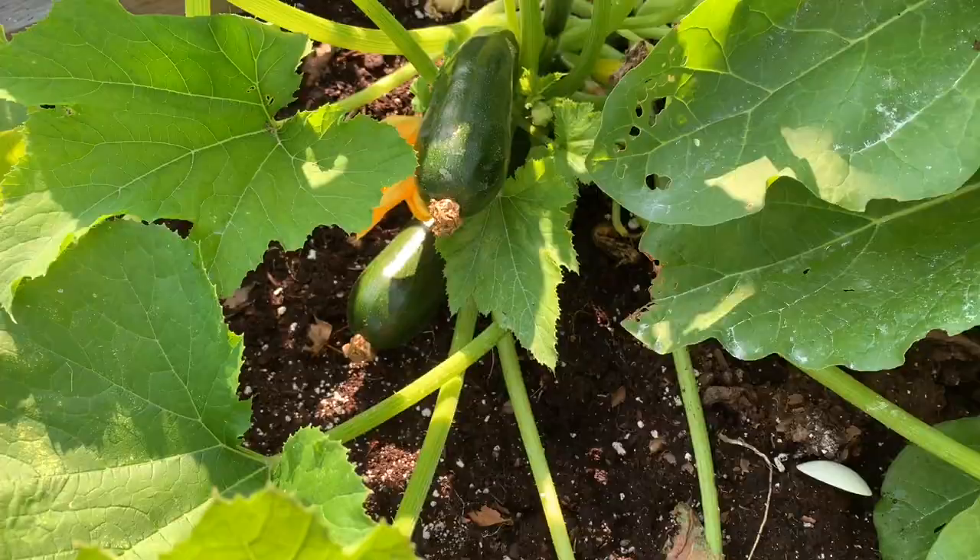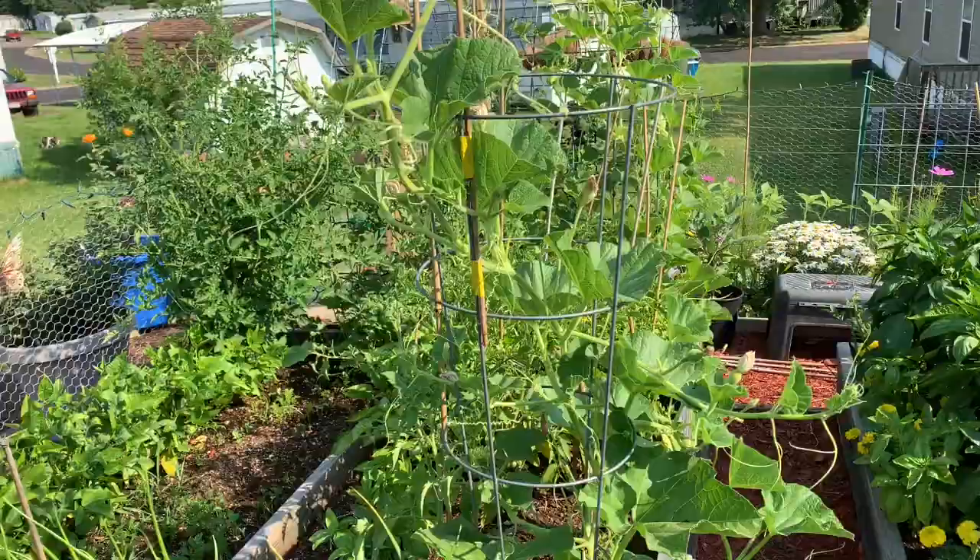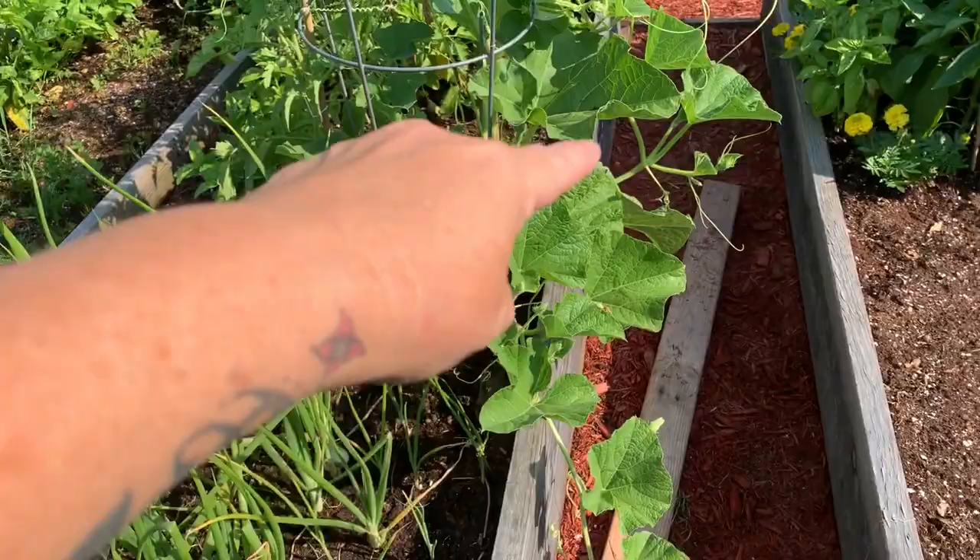This birdhouse gourd over here, the real tall one, has decided to go ahead and run along the ground, which we're perfectly happy with.